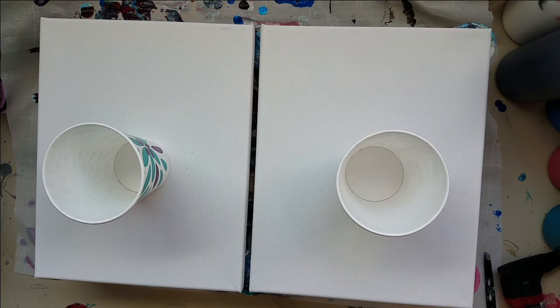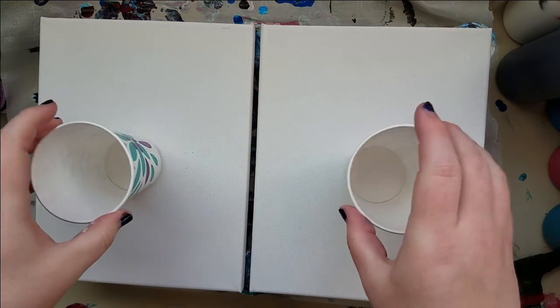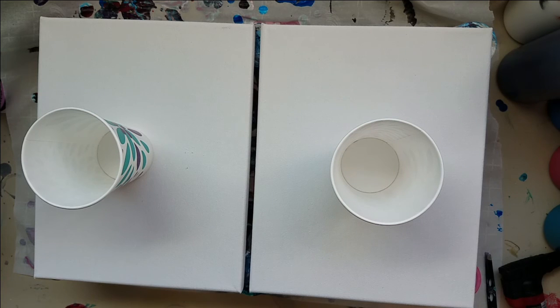Welcome to another video. Last night I did an experiment with the Liquitex Basics white and it was a complete and total disaster — I was just flabbergasted. This is honestly the last straw; I don't know what to do here.